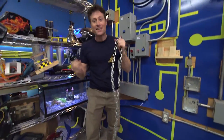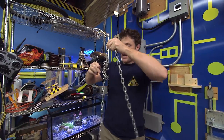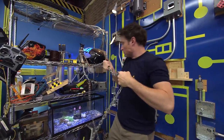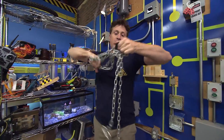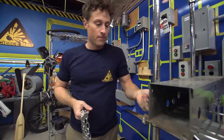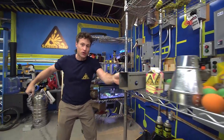Magnets are fun things to experiment with, because they are really interesting. This magnet that I've got here is a neodymium magnet, or a rare earth magnet. It's one of the strongest magnets you can get.